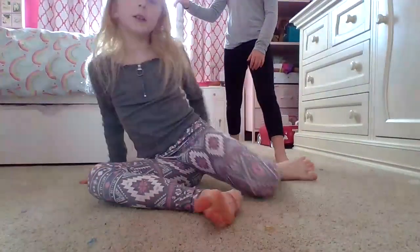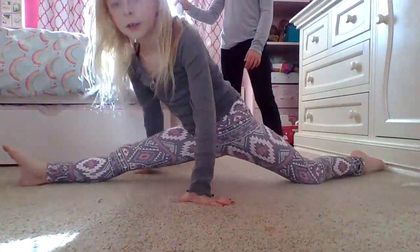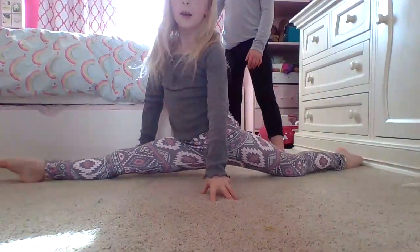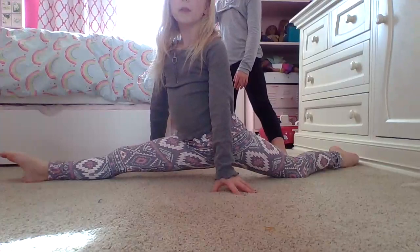Okay, now we're going to do splits. First you're going to just sit and then roll over into your splits. Can I just go into it standing up? Yeah!